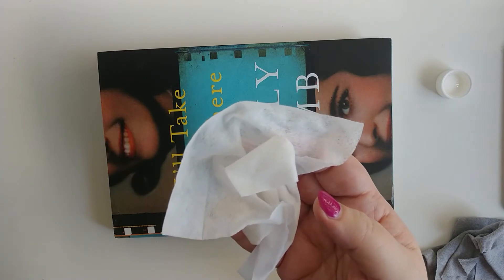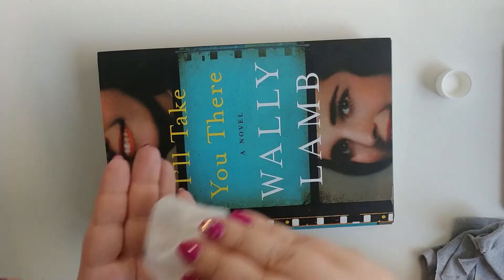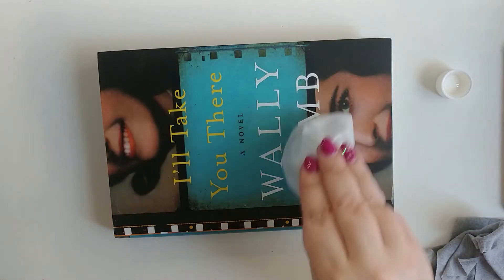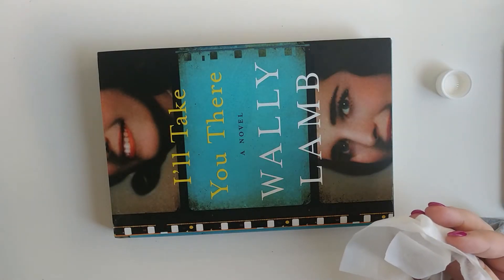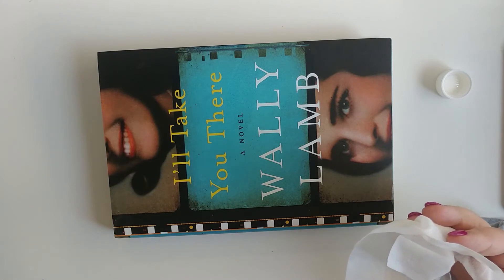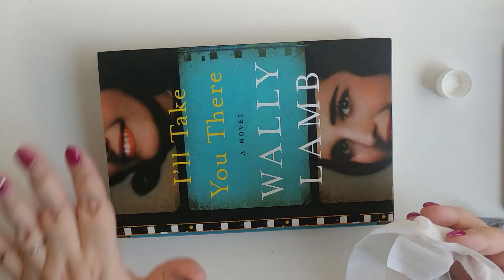Lightly rub a baby wipe onto the book to remove excess oil. You can also use a baby wipe to clean up used books. After you lightly rub the book, you can set it out on the back patio — the sunlight will kill any germs or bacteria that might be on the book, if you're worried about that.